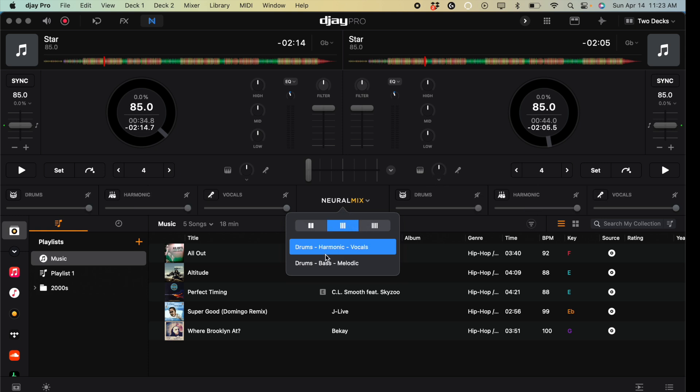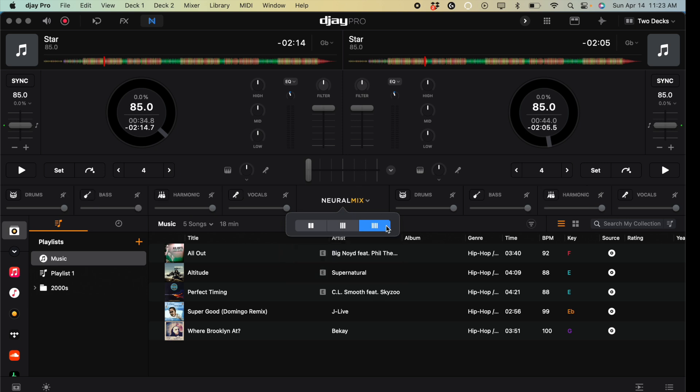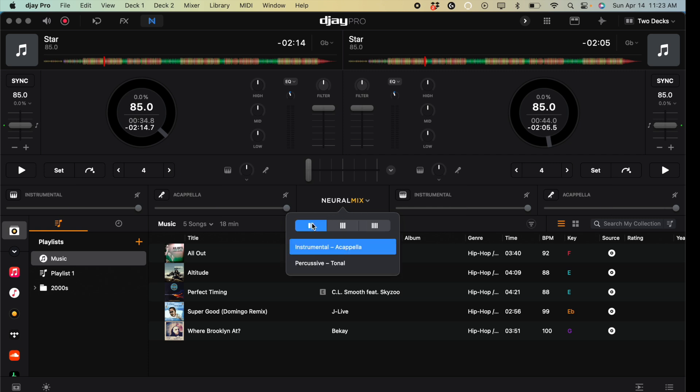Next, three bands: bass, harmonics, and vocals is the default, but you can change it to drums, bass, and melodic if you like. We also get a four-band EQ — drums, bass, harmonics, and vocals — which gives you the most control over Neuromix in this app. What I'd recommend is having the Neuromix slider down here set to two bands and using the slider up here, so you can use more features without getting confused. The app is designed so the features you don't use stay hidden and the ones you do use are right where you need them.